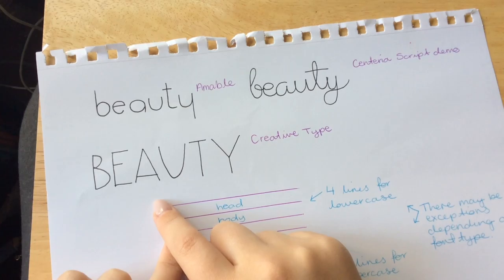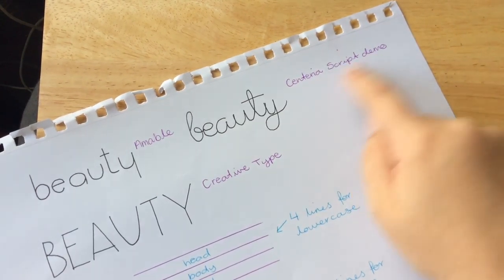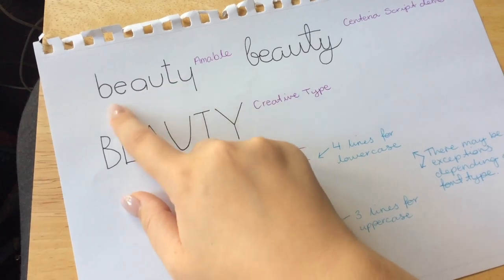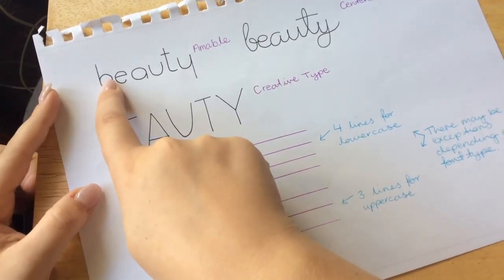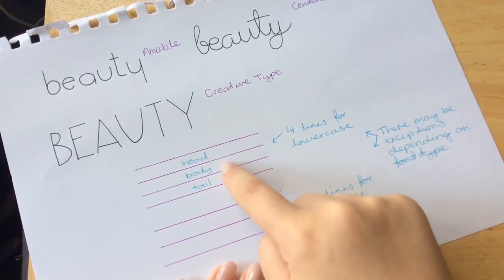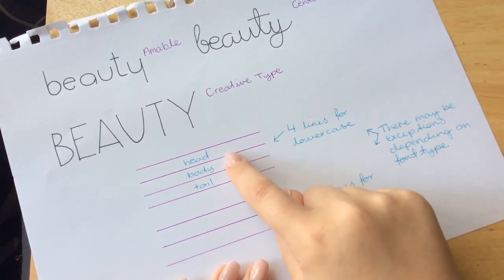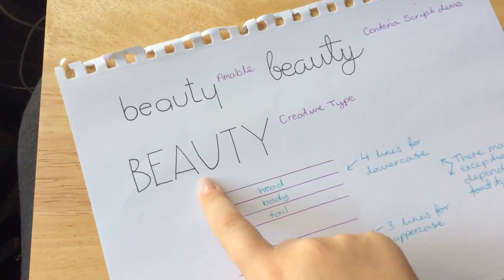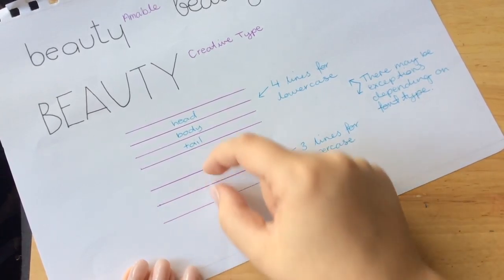My last tip is: don't be afraid to draw some lines. All of the fonts I was practicing with had faint pencil lines on them first, and then I just went over with my ink and erased them. I also noted which digital font I used as a reference. For lowercase letters that have a body, heads, and tails — you can tell I work in primary school because that's what we call them — you will need four evenly spaced lines. The body sits in the middle, with room for the tail below and room for the head above. This doesn't mean it restricts you; you can still go past those lines if needed.